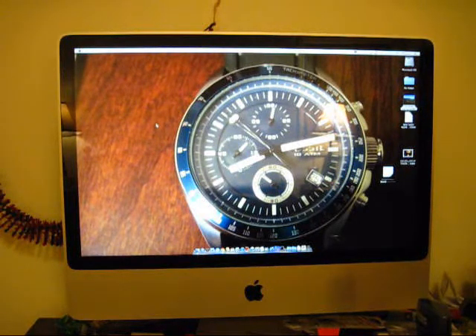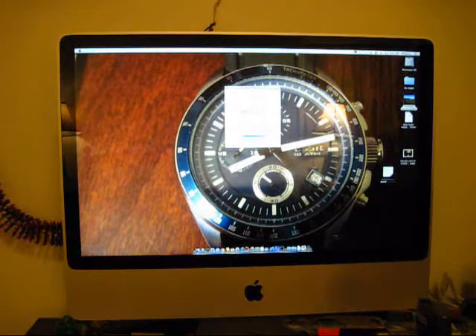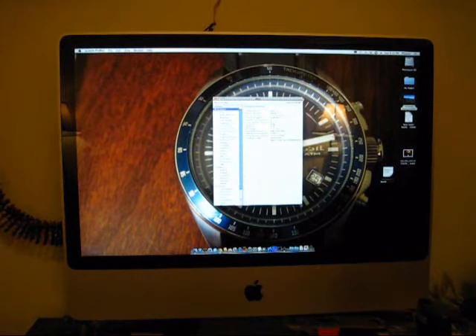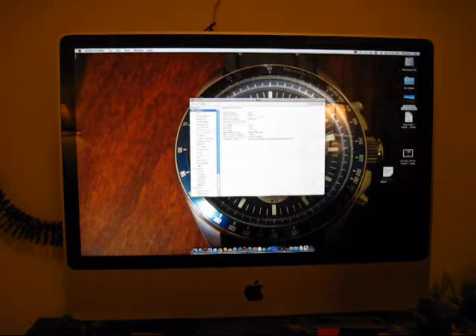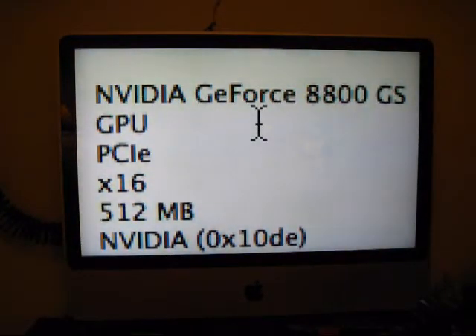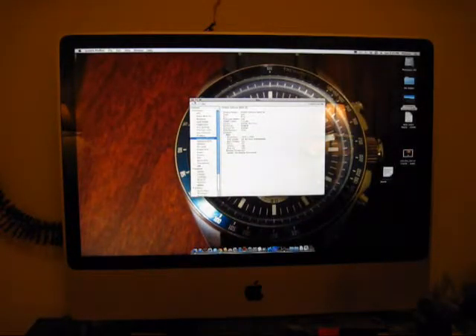As y'all might know, I have a graphics card issue. Now, if I go over to this Apple menu and About This Mac — the current graphics card that is in here, the one that's stock, is the NVIDIA GeForce 8800GS, as you can see. That's the graphics card I'm sporting right now.